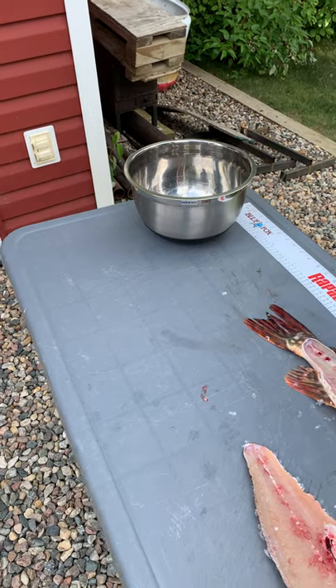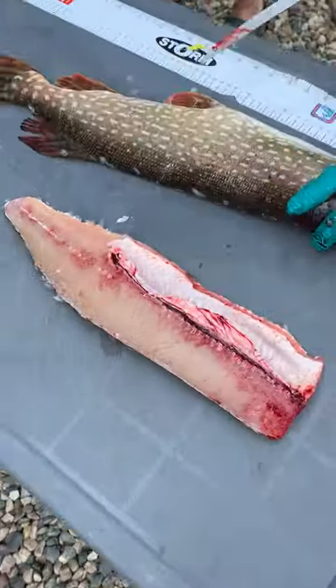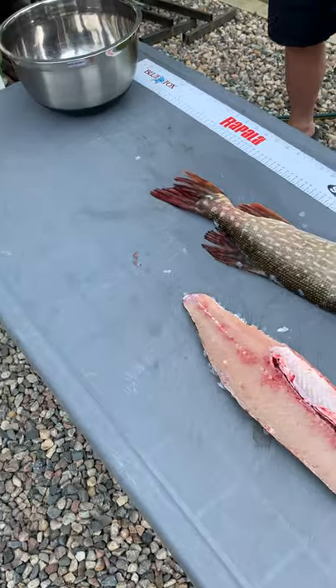So then that's your first fillet right there. And there's no bones in there? So there's bones in there still. We'll take this one off this side.